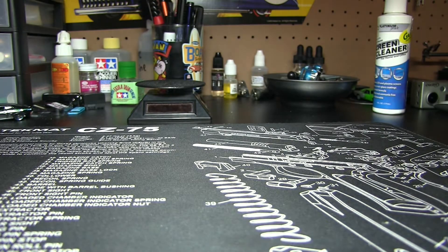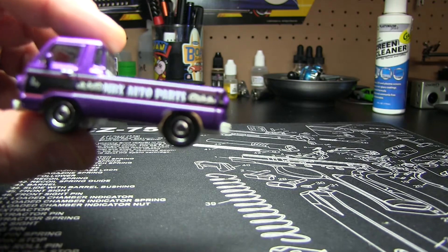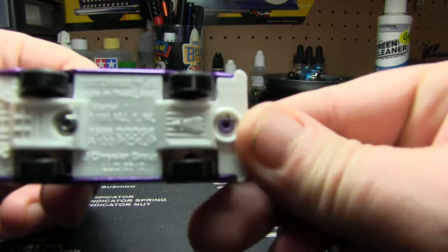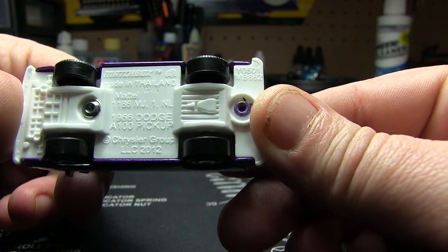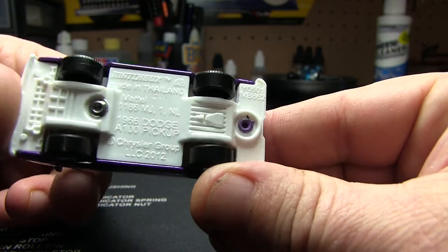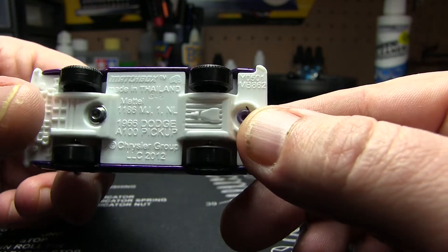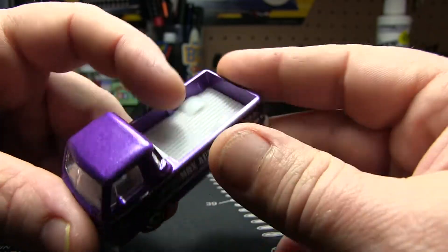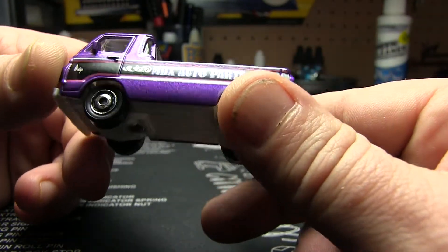We're gonna go ahead and crack it here. The wheels — back to the Matchbox wheels. Although these definitely aren't right for the vehicle, they complement it well. You can see it's just an all-white base here — 2012 looks like the casting, Chrysler Corporation. All-white plastic, plastic wheels. Everything is white: interior, bed, all that good stuff.